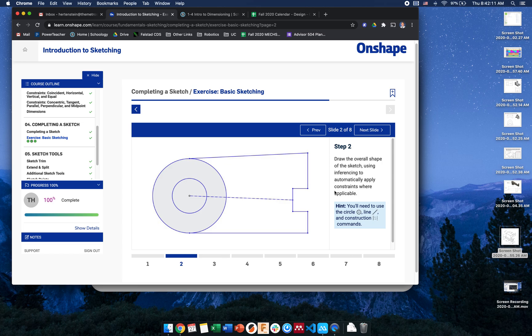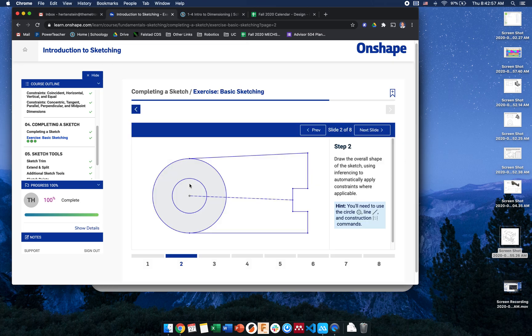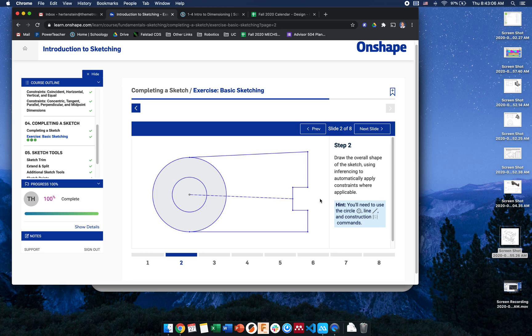Here's how I'm going to start — I'll sketch this roughly. First, I'm going to start with my circle and put it on the origin. I need two of them. Center point circle: I tapped once on the center, dragged it out, tapped once on the center again. Remember, you can click and drag. Make sure it's not set to construction line. Now I've got my two circles.